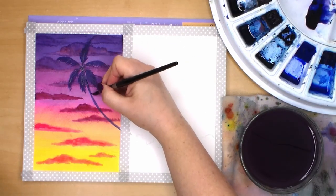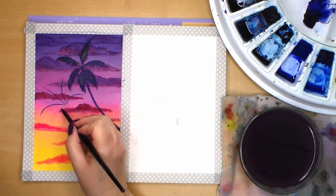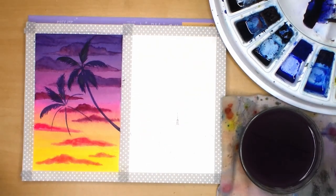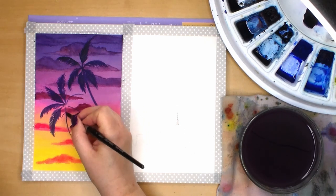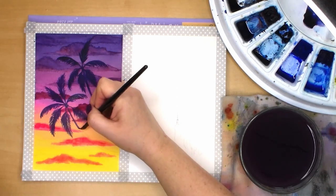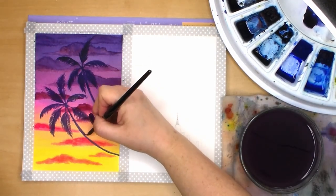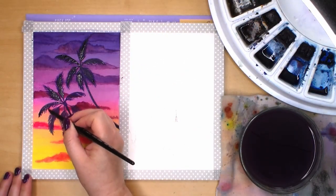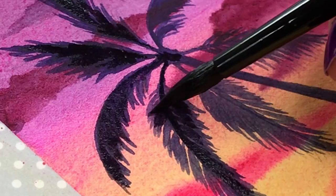I add the trunk, which sweeps down in an arc towards the right side of the paper. I imagine these palms are growing right on the beach and hanging over the ocean. The next palm tree is just repeating the process from the first one. I decided to go over some of the tree areas again with a darker mix of indigo, since the top tree in particular did not have enough contrast against the purple sky.